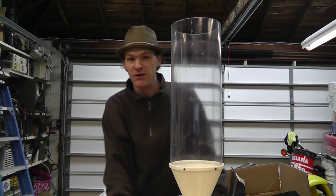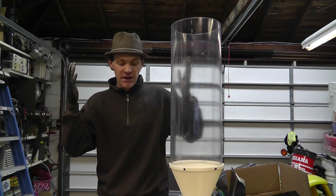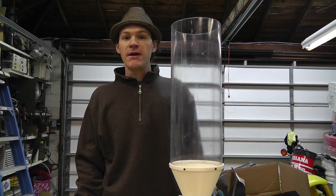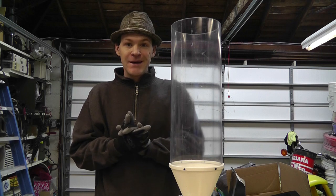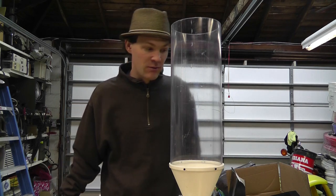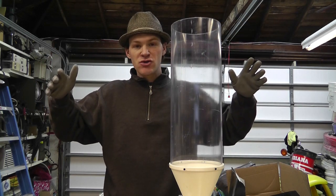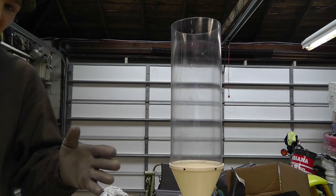What's up everybody, Russ with RWG Research here. Got gloves on — it's pretty cold out here, about 44 degrees, but it's been in the 30s all week. It's about four o'clock in the morning. This is the first day I've had off work since I've been back from the conference, so I'm finally going to sit down, break apart this filament extruder I've constructed, and show you what I did and why.